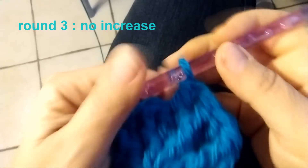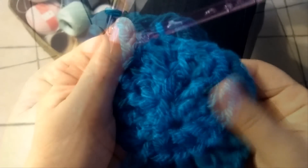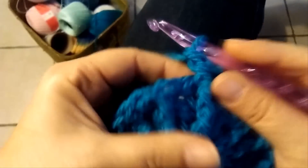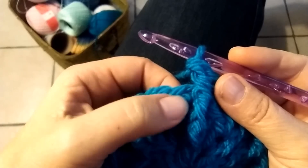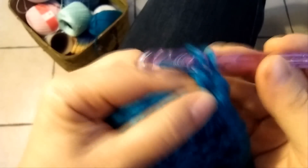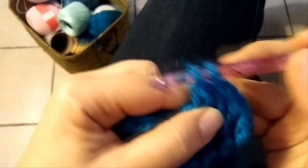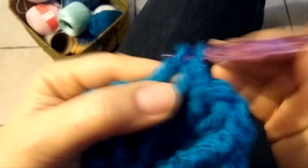I go ahead in this way till the end of this round. Round 4, chain 1, a back post double crochet. Now in the space between this back post double crochet and the double crochet in the middle, I'm going to do 2 double crochet — 1 and 2 — in the same space, and then again 1 back post double crochet. Again in this space between, 2 double crochet in the same stitch. Go ahead all around.